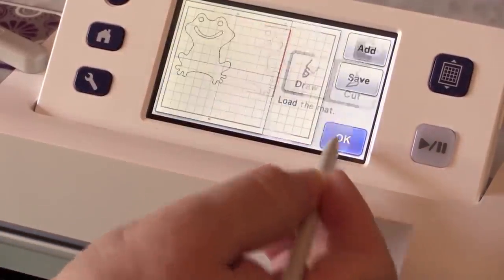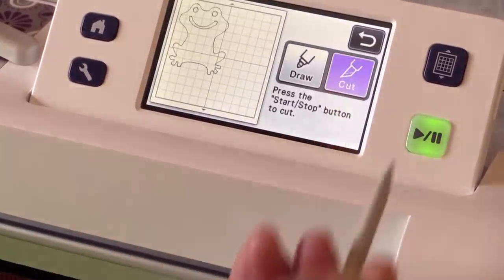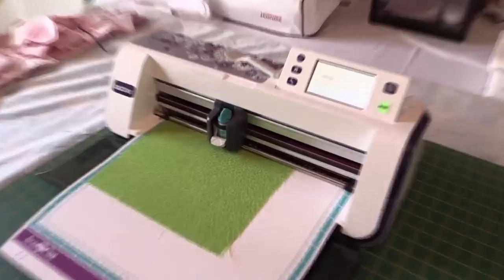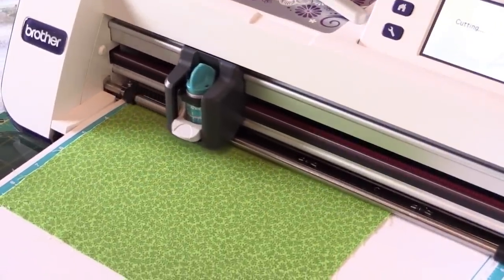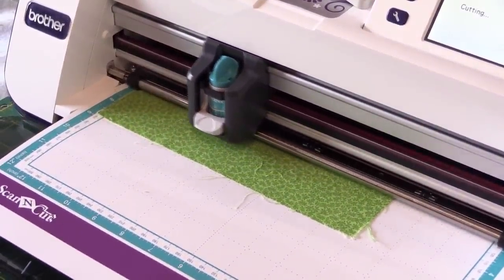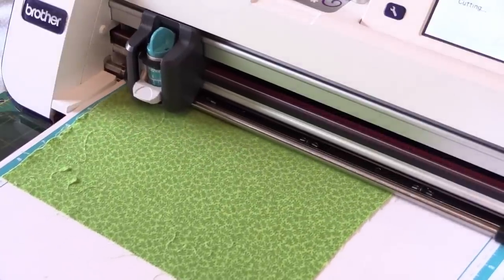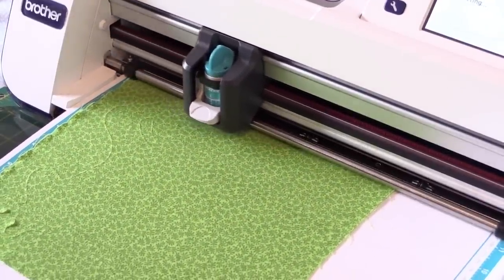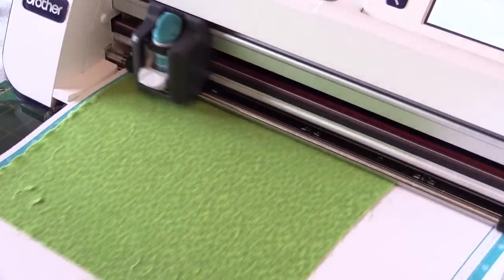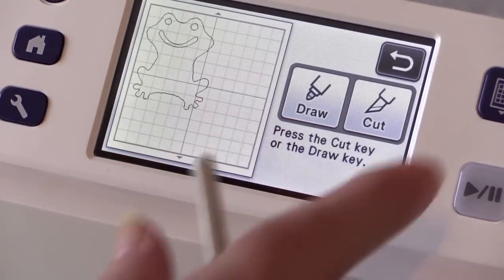Move it down just a little. I'm going to load the mat and we're going to cut — press the cut button and start going. I'm going to re-select the next part to do the tummy, but we'll do that after, so I'm going to just finish and take this piece out. The reason I'm ejecting it now is because we're going to use a different colour for the belly.